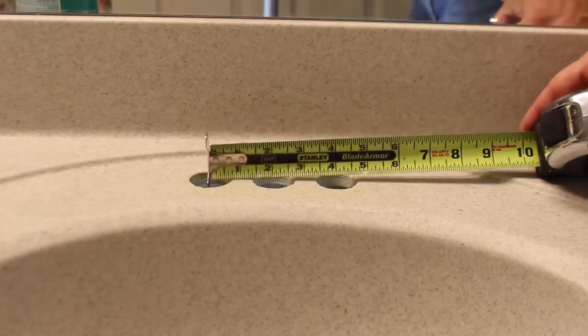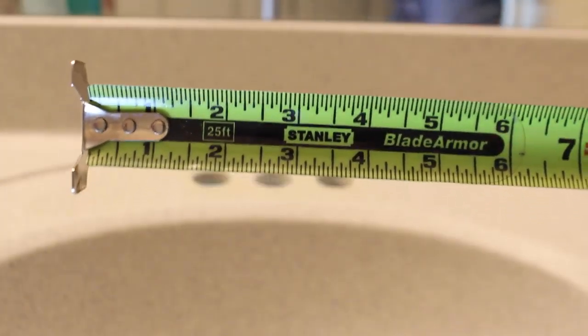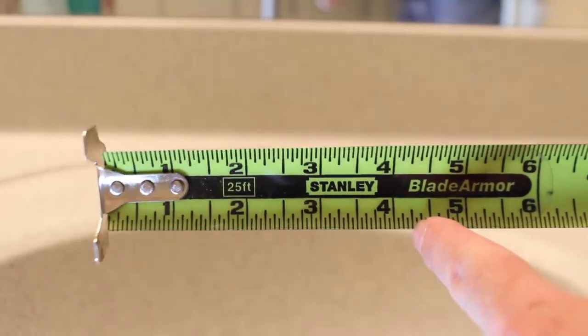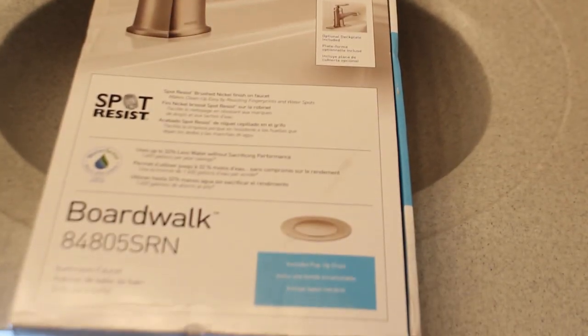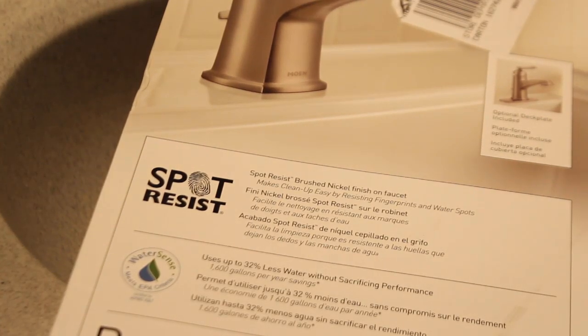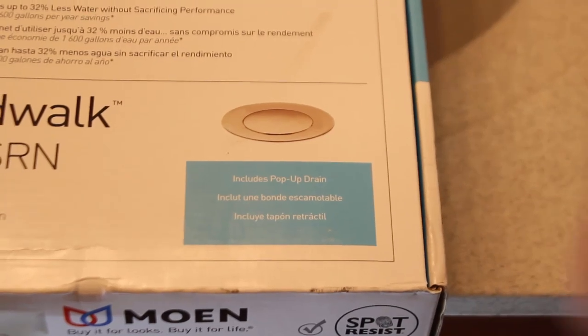I used an SOS pad on the bottom of a standard kitchen sponge. Measure how far the holes are in the sink — in this case it's about 4 inches apart. This tutorial is going to show you how to install a bathroom vanity faucet. The one I'm installing is by Mellencolt and it's called the BoardWalk. I like it because it has a spot-resist finish, and you get the drain with it too.